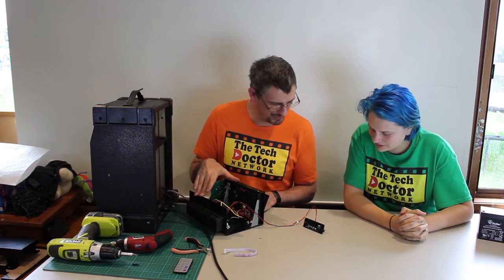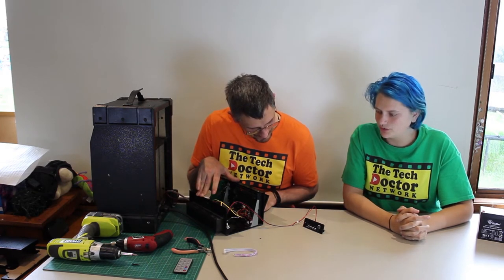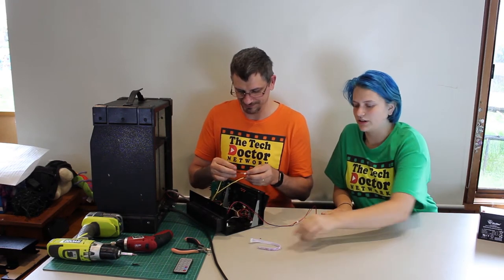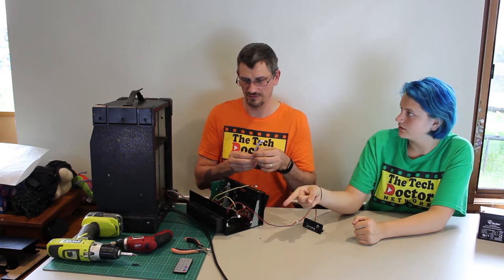There are a few more things we need to work out. Do the audio cables — the yellow ones we have — go in here, or are they also too big? They are too big as well. So we're going to have to do the same thing with these.